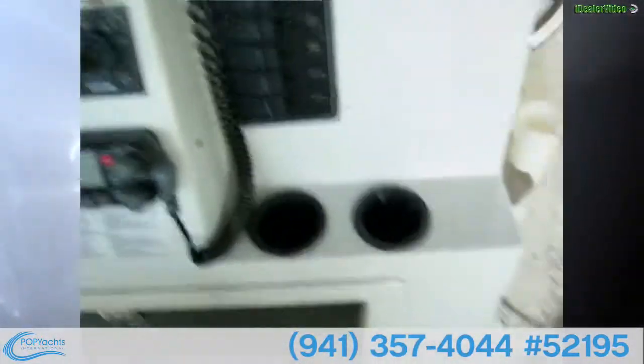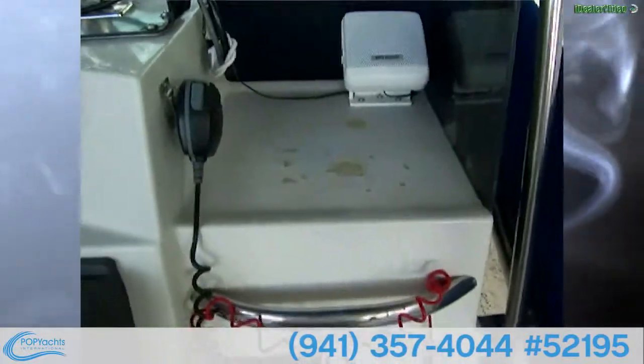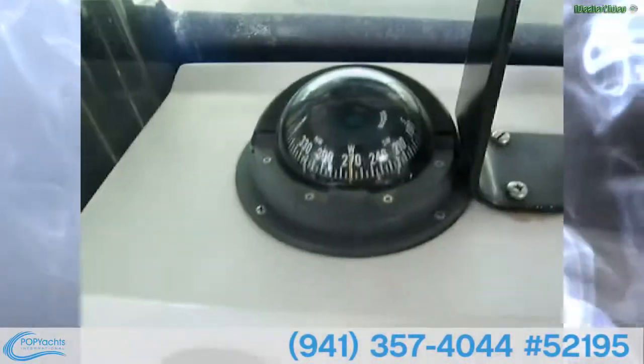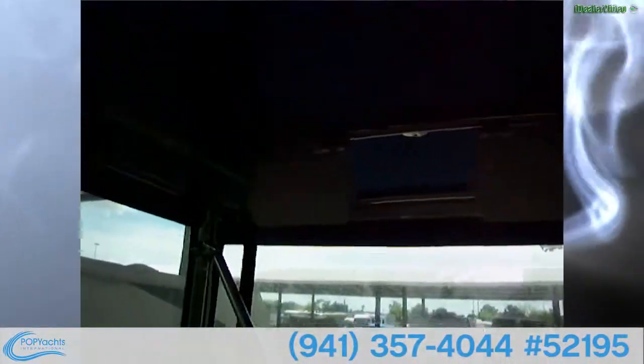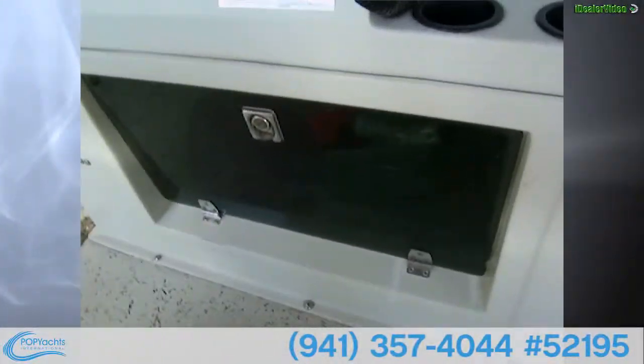There are cup holders down there, and up here you have a place to set your stuff. Then we have the old reliable backup four-inch Ritchie compass. Up above it's pretty clear with two speakers, and you've got a wide open view over the bow while you're driving.